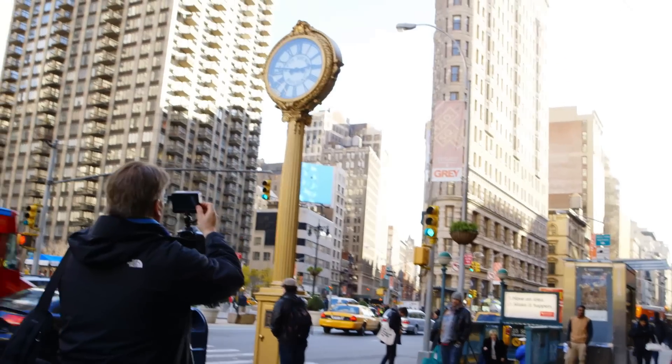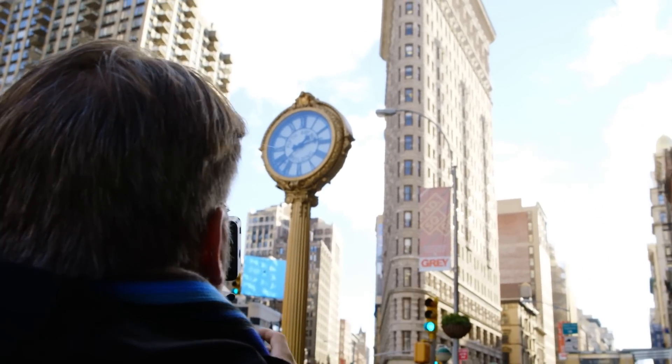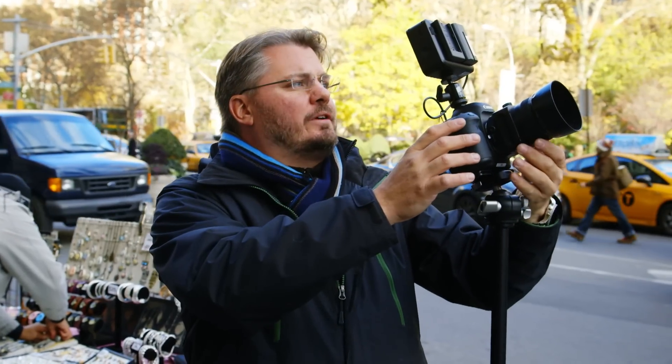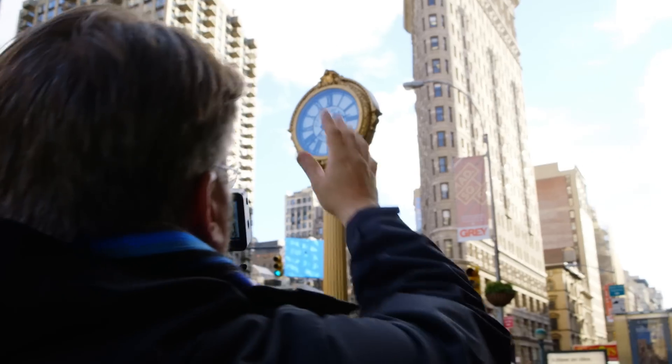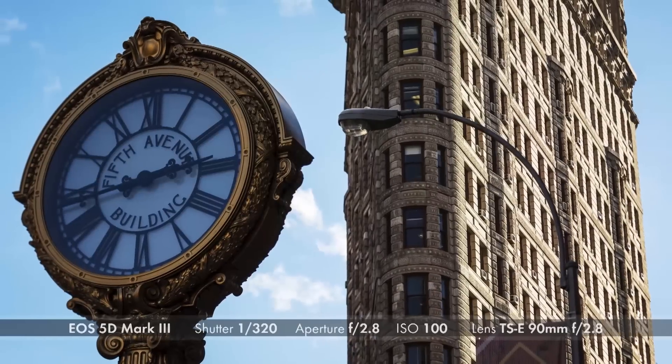Here we have an example where we want to shoot two different subjects at two different distances with a 90mm tilt-shift lens at 2.8 — the clock as well as the Flat Iron Building. Normally you'd have to make a choice: focus on the foreground or the background. You could stop down for more depth of field, but that creates technical challenges, especially in video. With the tilt-shift lens, all you need to do is rotate the lens a few degrees — in this case three ticks — so that both the clock and the Flat Iron Building are in focus. It's a great tool to correct for the optical and depth of field limitations of most lenses.